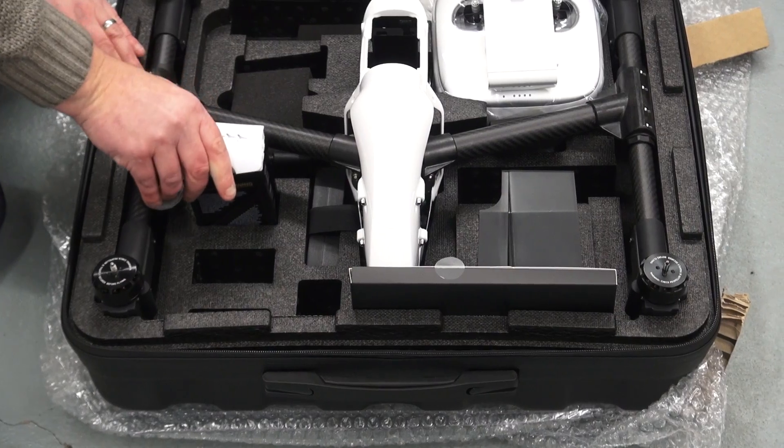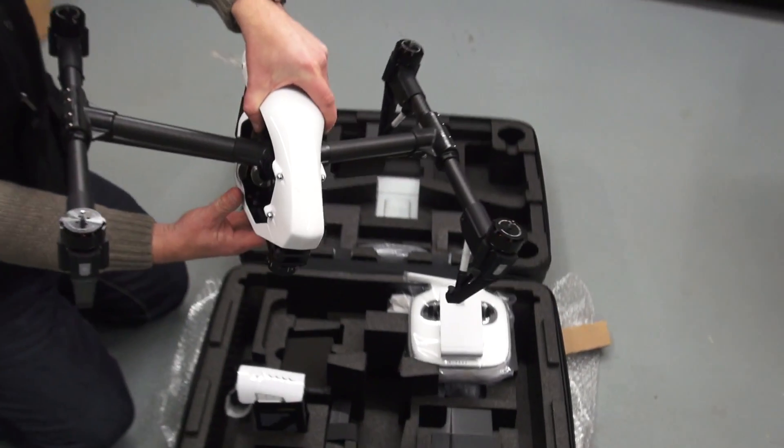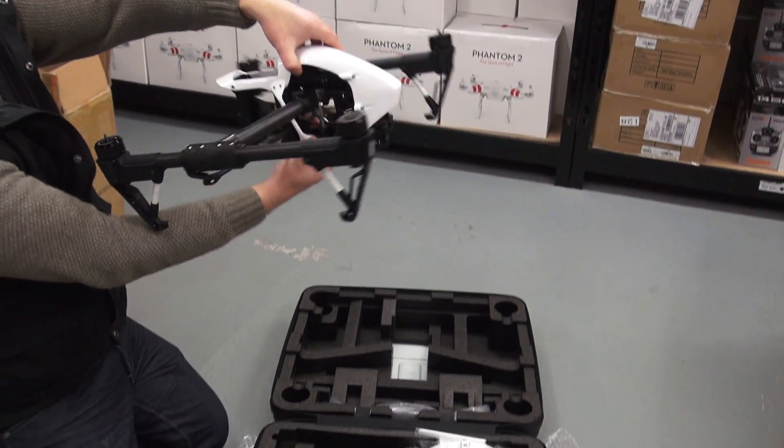Now that the LED has gone solid green we can power down the remote and remove the USB. And it's as simple as that — your Inspire 1 is now fully upgraded to the latest firmware. So that's all for this installation video guys. If you have any questions please leave them below and I'll try and answer all of them. Thanks for watching, see you soon.